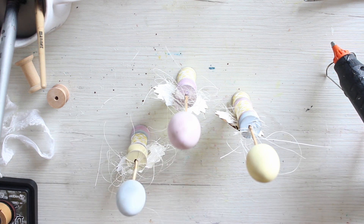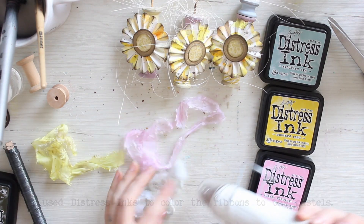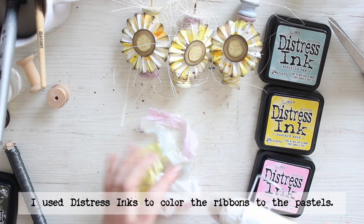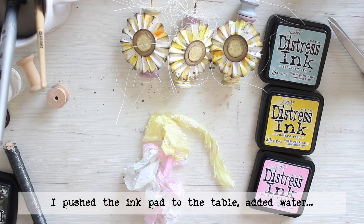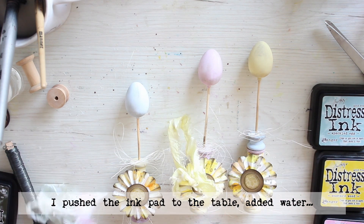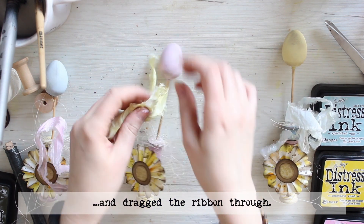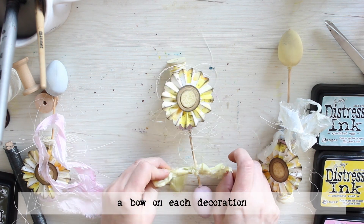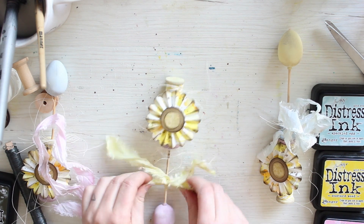The decorations still need some details, so I use Distress inks to color this ribbon into pale pastel shades mimicking those of the acrylic paints. I press the ink pad to my craft table, add a little bit of water, and then run the ribbon through the pool to get it colored. I then use a heat tool to dry the ribbon, and tie a little bow to each decoration. I'm thinking first of matching the colors with the egg but then decide against it and just add them randomly.